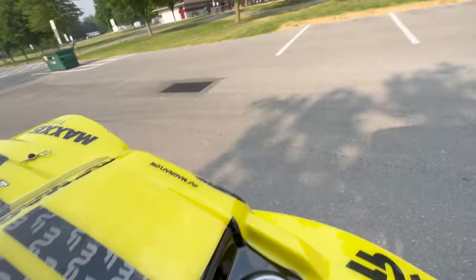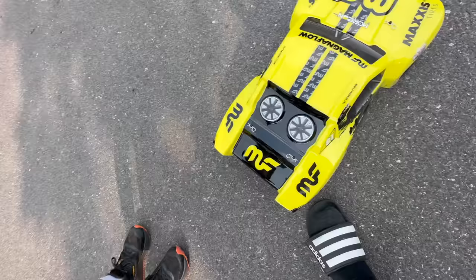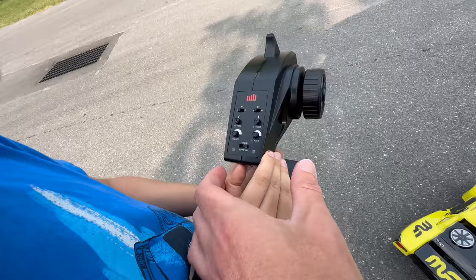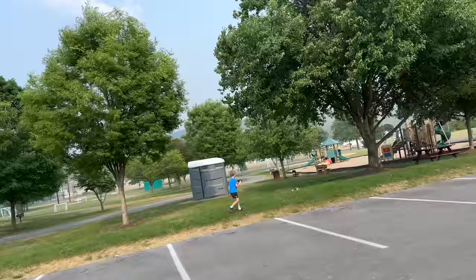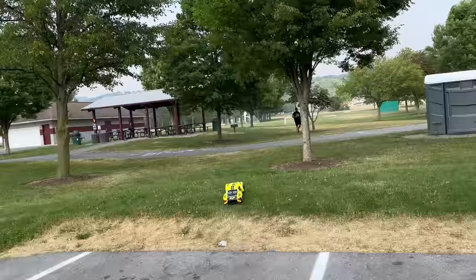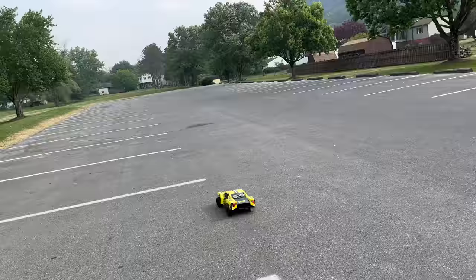Oh yeah, we could take it down there — that's where I blew the wheel off my Traxxas one time. To turn this on, it's the back right there — just hold on, I gotta turn this one on first. Okay, there — on! Holy, they know we're gonna full send it! Oh my god, it's a little windy out here. Yeah, she's fast.